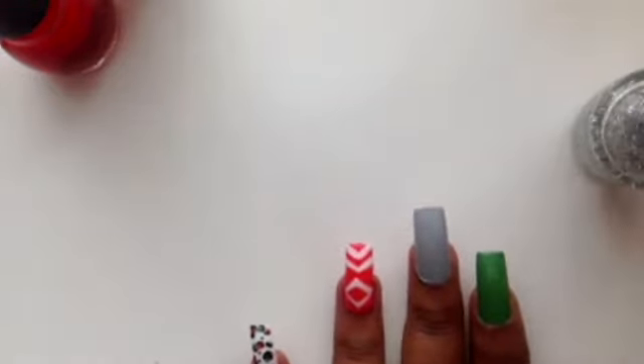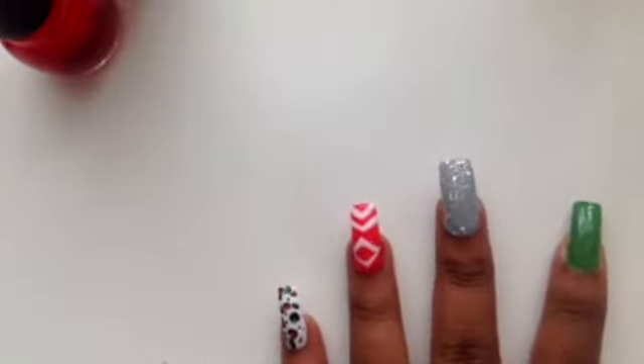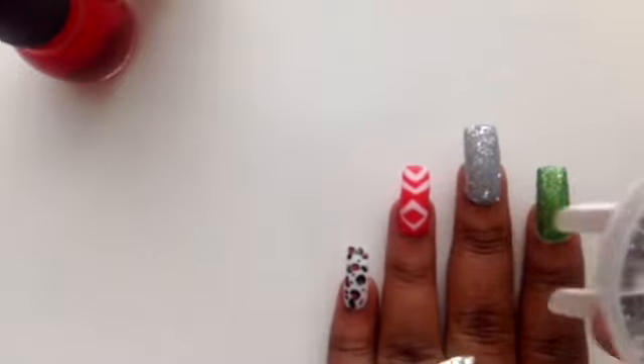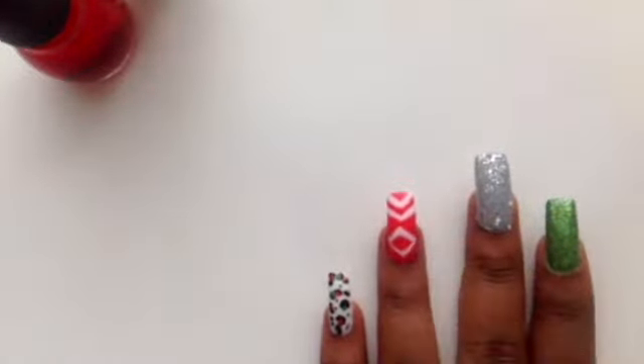The next thing you want to grab is the glitter nail polish, and if you haven't already, go ahead and paint the middle nail. Let that dry. Grab your green glitter nail polish and paint your green nail, and then we will come back and add another coat of the silver glitter on the gray nail. Now remember the rhinestones — you are going to pick a few and place them in the crevice on your nail to really tie in all the glitter. It is going to make the matte nail polish pop out even more. You can add another coat of the matte nail polish and then put the rhinestones on top to make them stick.